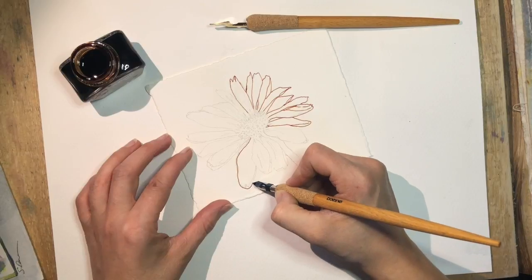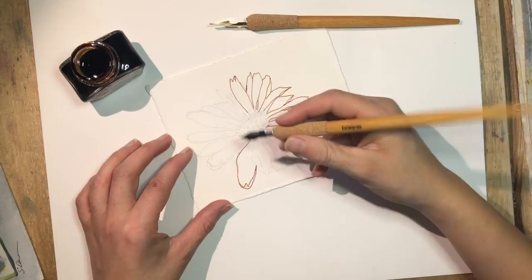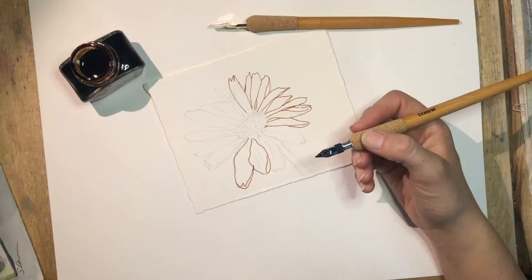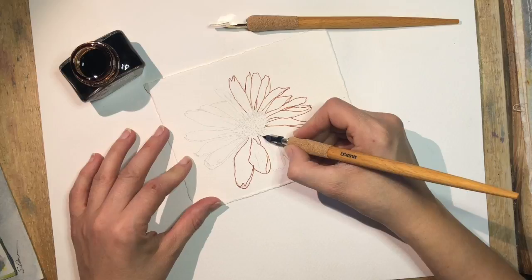Today's tutorial is about line and wash. Line and wash is a beautiful art form for watercolor — you could also do it with watercolor pencils, acrylic if it's watered down, or definitely gouache — but today we're talking about watercolor.